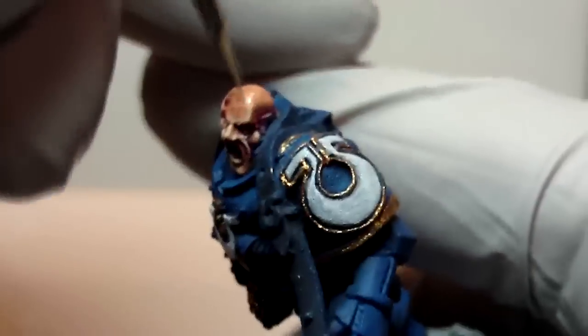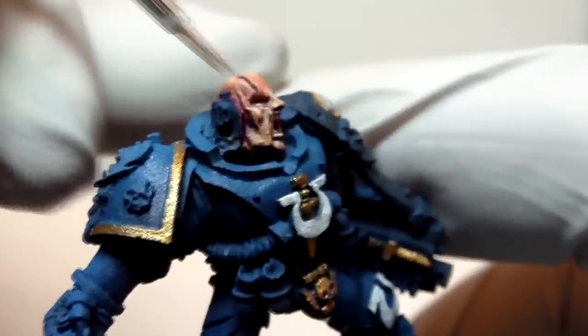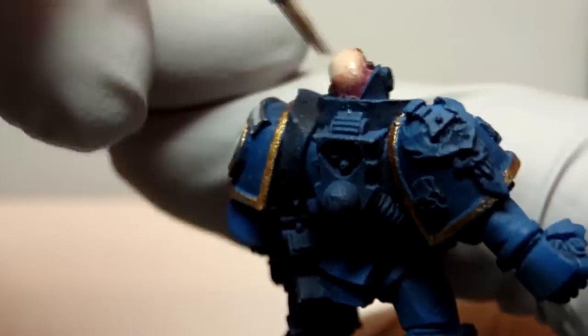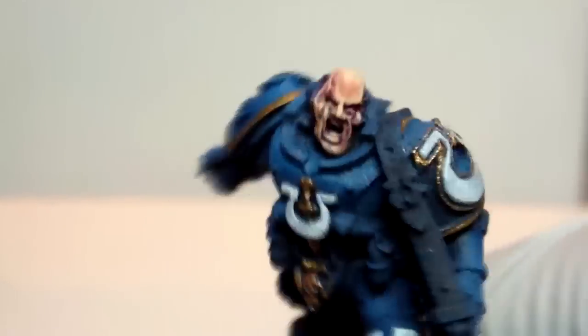Every time I see eyes get done on models, they look like they're on drugs — eyes all dilated and crazy. Some Space Marine guys will say that's accurate, but I just leave them alone. So we work the top of the head, start to bring out some of the bone structure in the face, do some of the highlights on the scars to bring them out. And then the skin is pretty much done as far as a quick job goes.